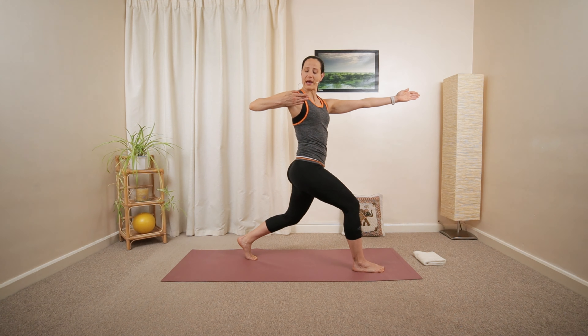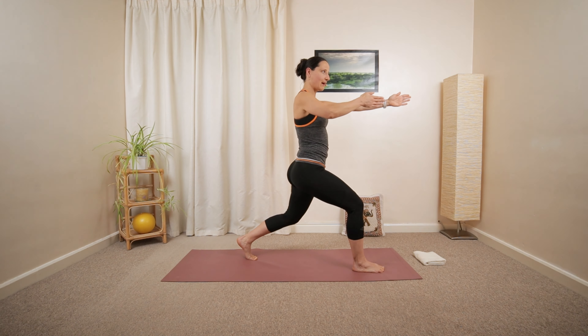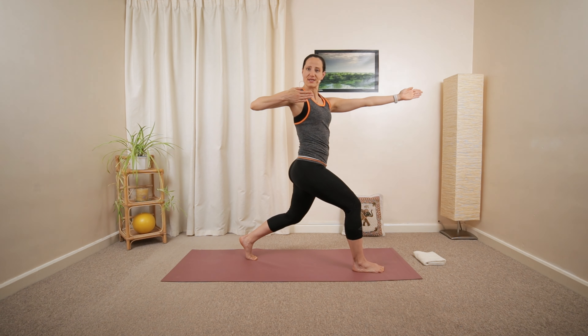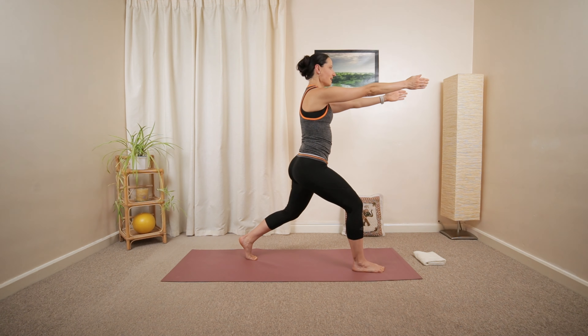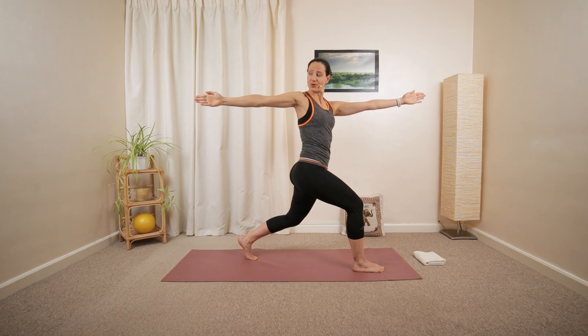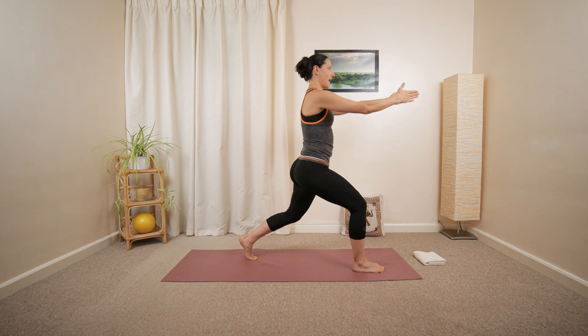Then pull the left elbow backwards and then back to the center. Again, open up the chest towards the left, turning towards the long edge of your mat. Maybe fully extending your arm. Look into your palm, then step moving back to the center.